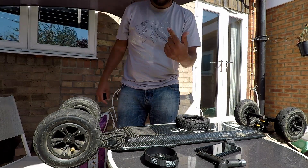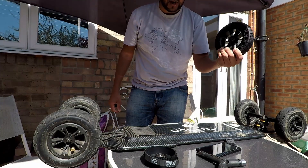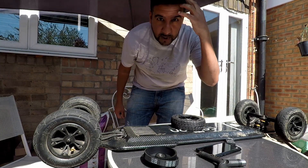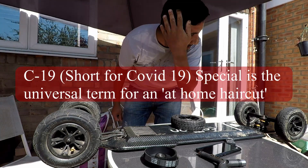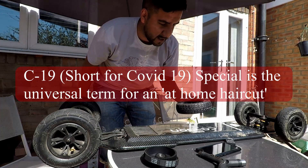I'm going to start by getting the wheels off. I'm only going to try it with one just to see if it works. I need to apologise in advance for the C19 special — my son cut my hair during the lockdown — but yeah, let's give it a go.